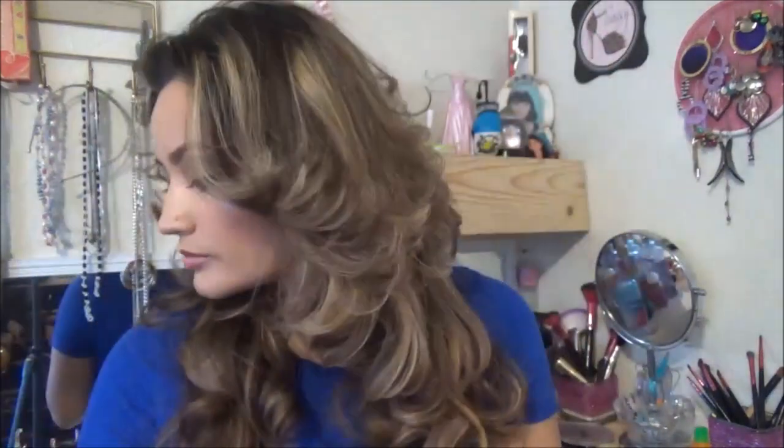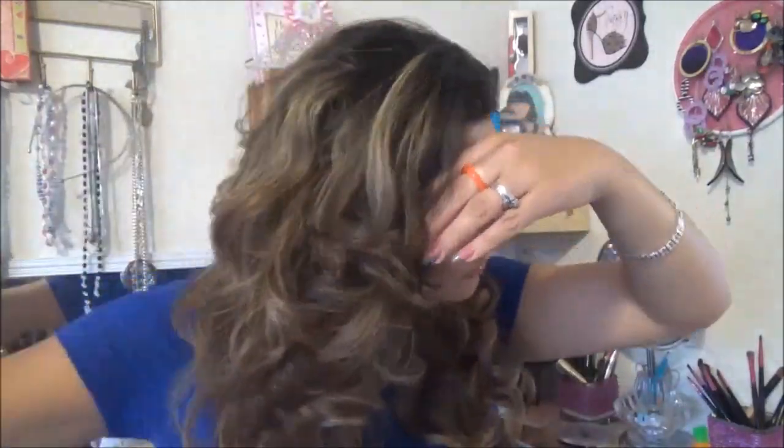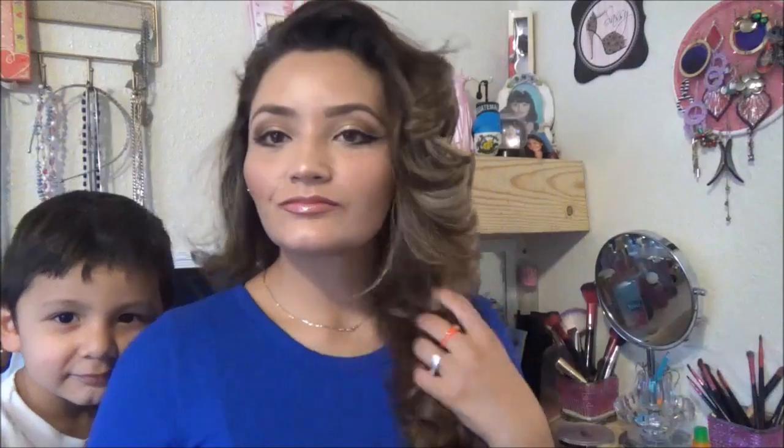This is the final look. Go ahead and add some hairspray to lock those babies in so that they don't move anywhere — your hair could look nice throughout the whole day. And we are done. Thank you so much for watching. I hope you guys enjoyed the video, and if you did, please give it a thumbs up and subscribe. See you guys next time. Bye!